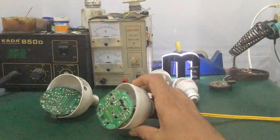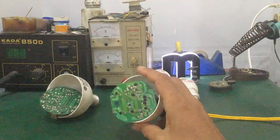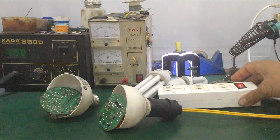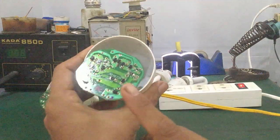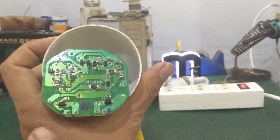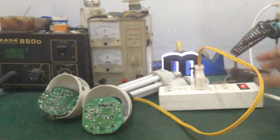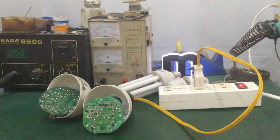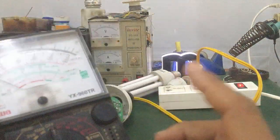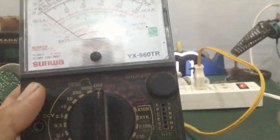Note: during measurement you must be careful. Do not be slow or careless, because the voltage can cause electric shock. Be aware this is dangerous. Prepare a power outlet. With this PCB board, measure the output voltage directly. Set the meter to AC mode, around 250V range.